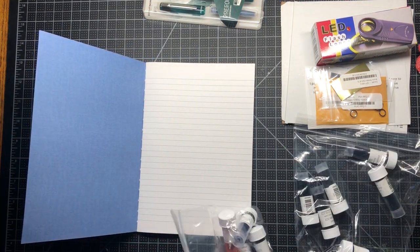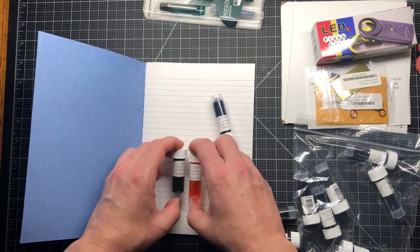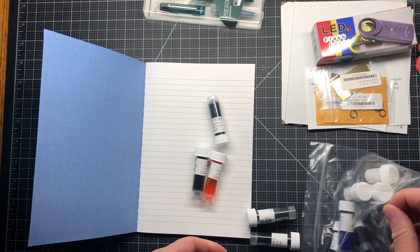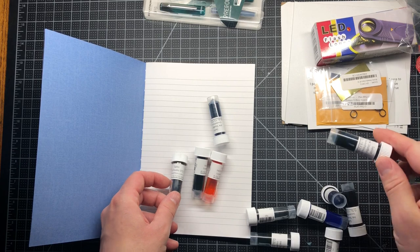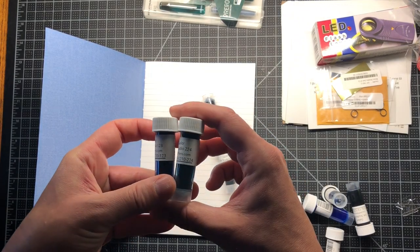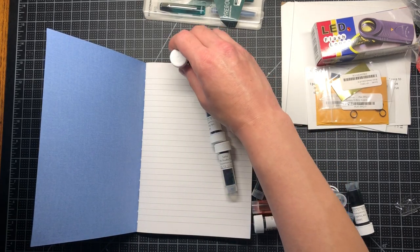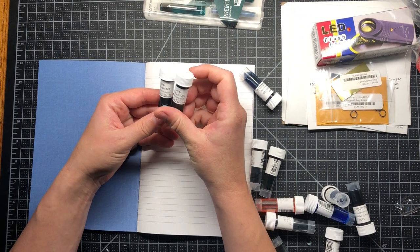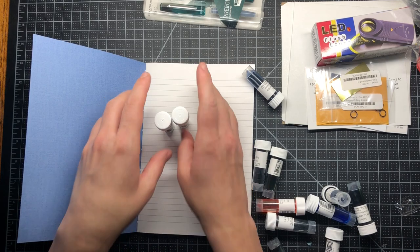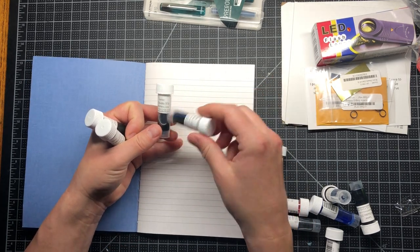I think I'm just going to sit down and swatch out all of these inks. This collection is mainly focused on Sailor Ink Studio. I had ordered their sample pack of grays from Goulet Pens and it came with two Sailor inks — the 123 and the 224 — and I just fell in love with these. I didn't even know about dual shading or multi-chromatic inks at the time, and this was my intro. I decided I was going to get more samples of each of these next time.